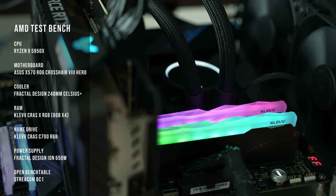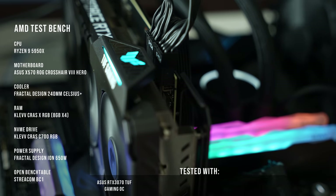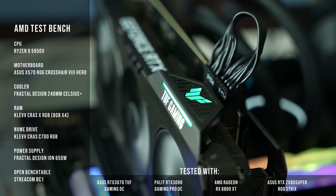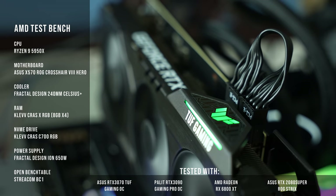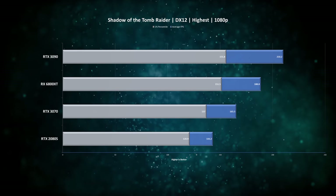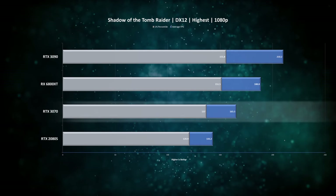So how does all of this translate into real-world performance? For this testing we've used our new AMD test bench with a Ryzen 9 5950X, and we've tested against the RTX 2080 Super as well as some higher-end cards like the Radeon RX 6800 XT and RTX 3090, just to show the performance delta.